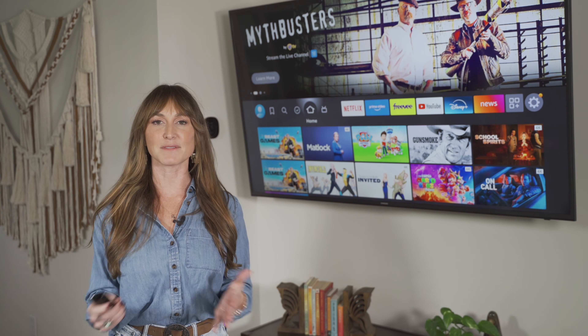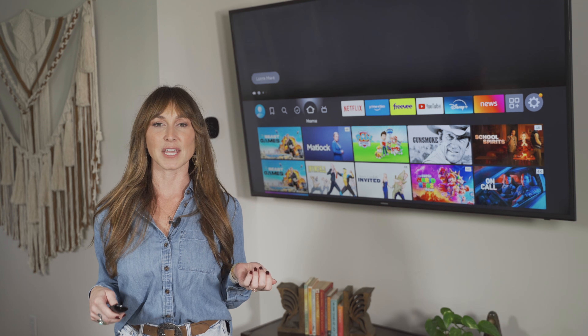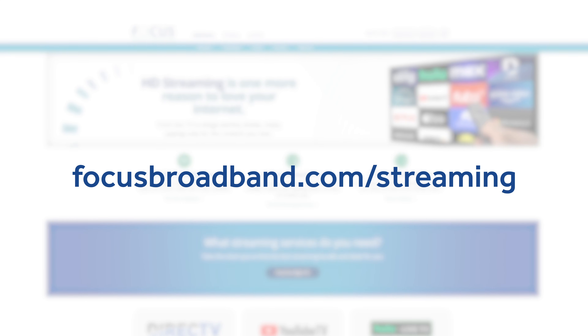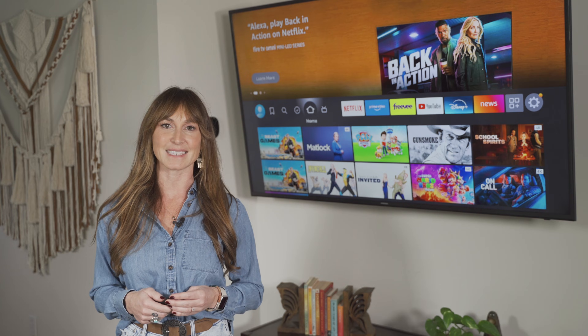Congratulations, you've successfully set up your Amazon Fire Stick! Join us in our next video and I'll walk you through the Fire Stick's menus and options. For more guides and tutorials, visit us at focusbroadband.com/streaming. Thanks for watching — we'll see you next time.